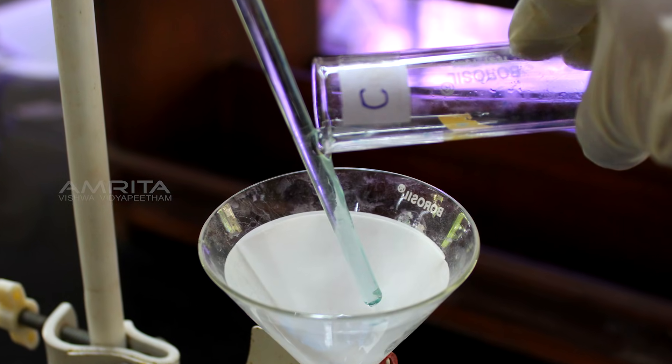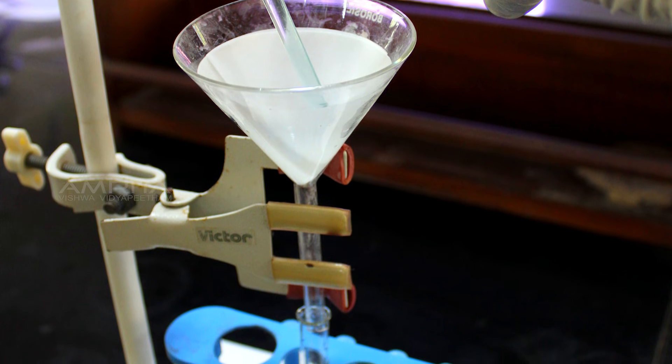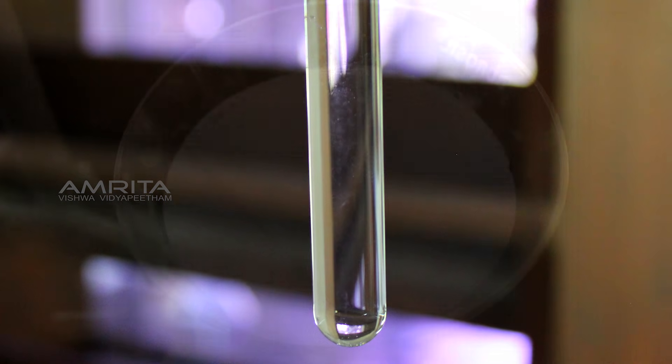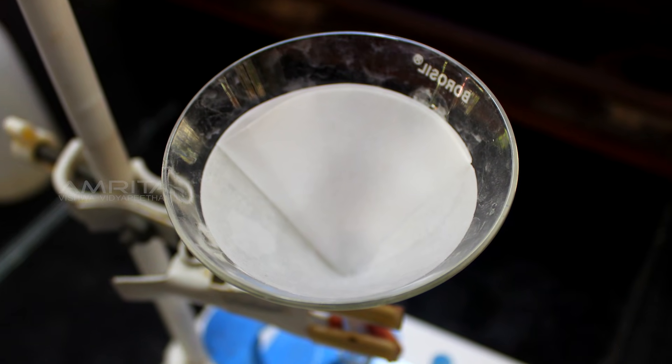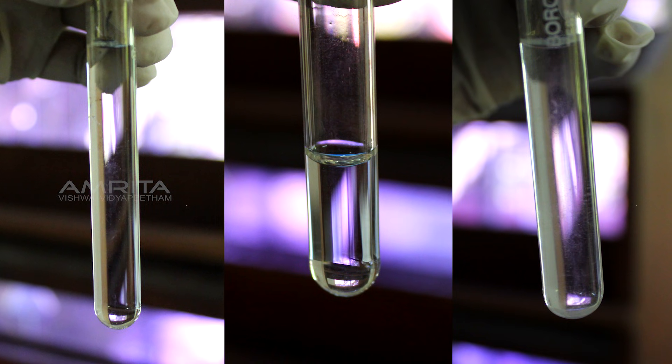Now pour some alum solution from test tube C into another test tube through the funnel. A clear filtrate is obtained with no residue left on the filter paper. All these indicate that solid particles cannot be separated from a true solution by filtration.